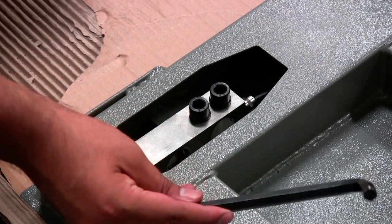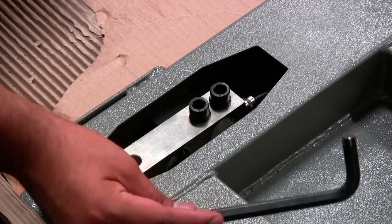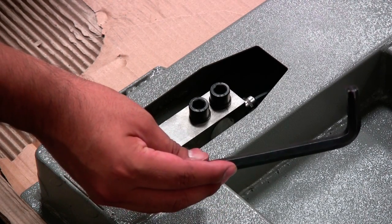Use a 10mm hex wrench to remove the two screws which are used to mount the load cells.